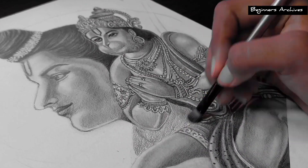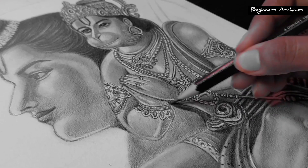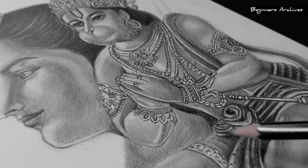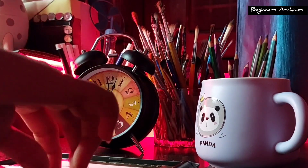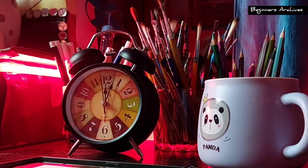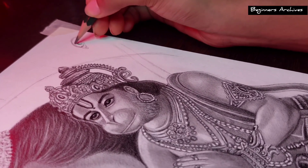Until now, the drawing is going very well and this white background is also going to enhance the image. It's about 12 am right now and it's been taking a lot of time. Let's see how much time it is going to take to complete.